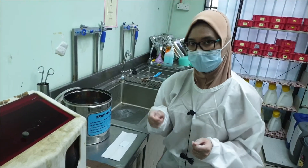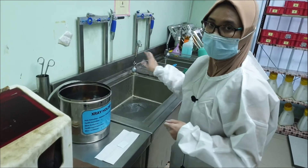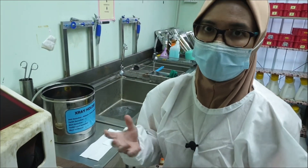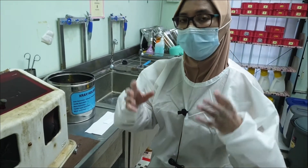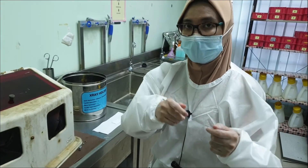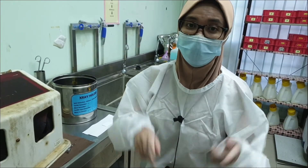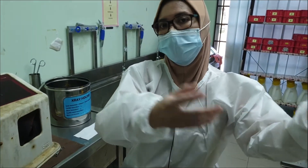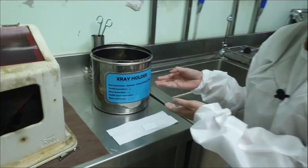Once you're happy with the x-ray film, take it out, wash it with tap water, and then bring it to the clinic for drying. Also, I would like to remind all of you to get the x-ray holder — whether it's the blue, yellow, or red one. After you use it in the x-ray room, you should bring it here and place it in this disinfectant solution.